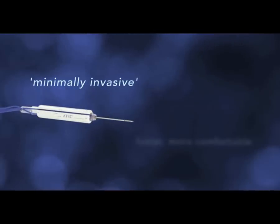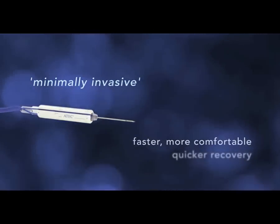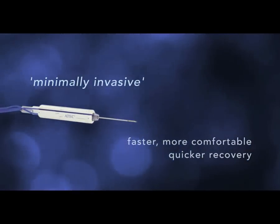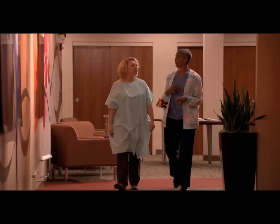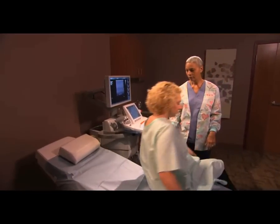Today, we have minimally invasive methods for sampling the tissue. That means we use a needle to take the sample with an imaging system for guidance. It's faster and more comfortable than open surgery, and your recovery time is much quicker. Of course, it's okay to be nervous about any medical procedure, but it's really not quite as scary as it sounds. And it helps to know ahead of time what's going to happen.